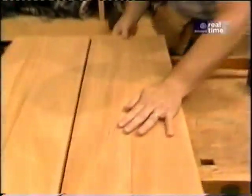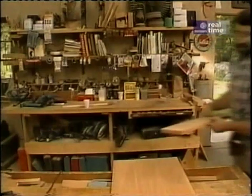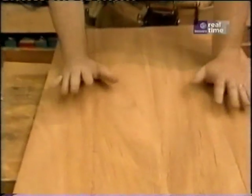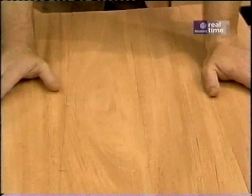Let's see what that did. That took care of the problem. Now I'll take care of the other joints. Now that's what it should look like — all the boards tightly fitting together without any clamp pressure. Now we're ready to join them together.